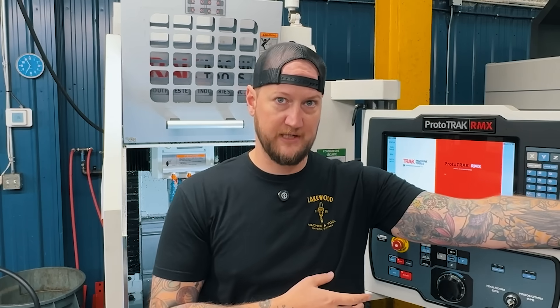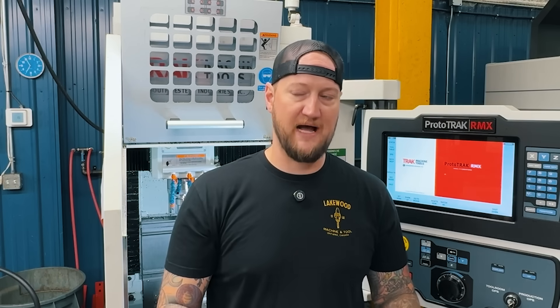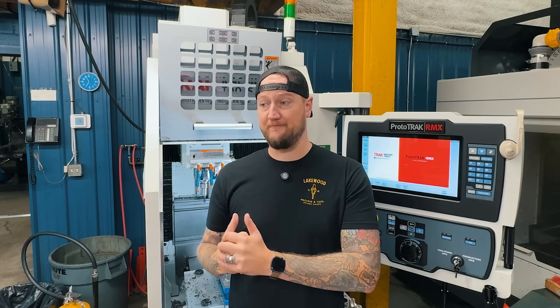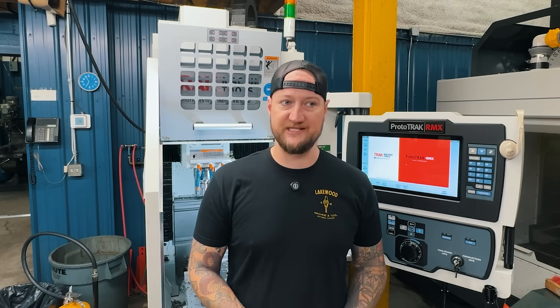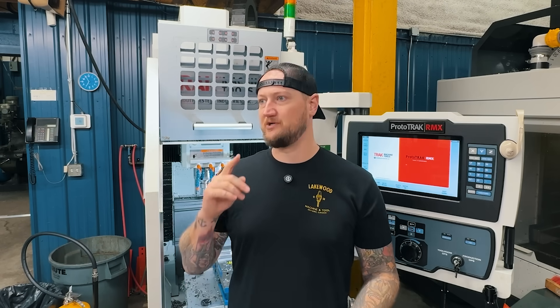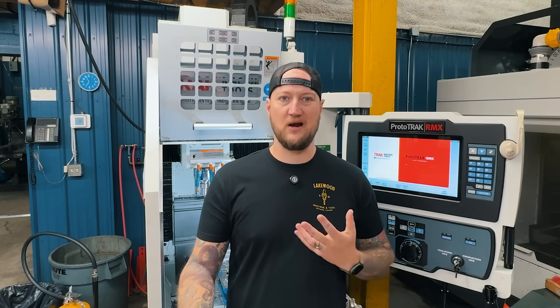We have one live tooling lathe, but then we have a straight-turning lathe which has no driven tools, can't do any cross holes, can't mill on flats. At the time we brought this in, we were doing a ton of work that required those secondary operations after you turn a part — milled features, milled flats, drilled cross holes, off-center tapped holes on the face, that kind of work.